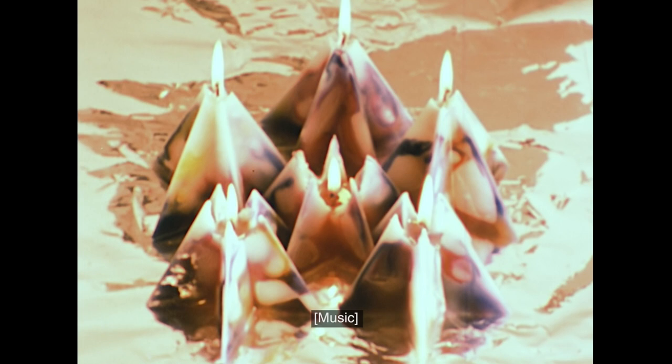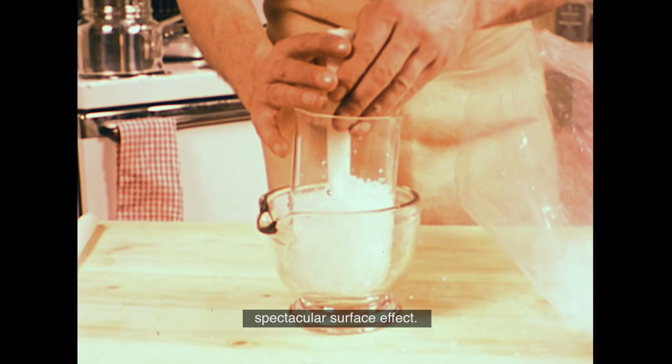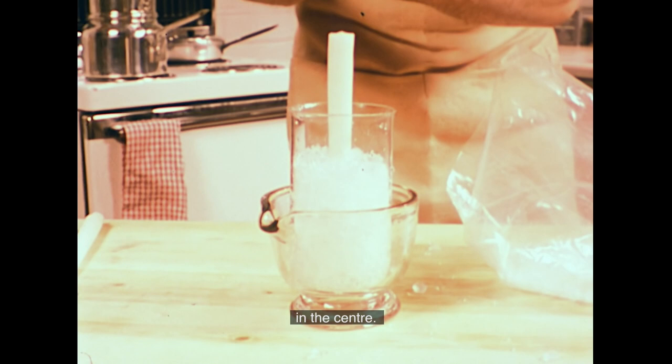The finished candles burn down nicely too. Here's a really easy way to get a spectacular surface effect — all you need is a large glass mould and plenty of crushed ice. Fill the mould with ice, carefully packing it around a plain dipped candle supported in the centre, which is the part that holds the wick and makes it burn properly.